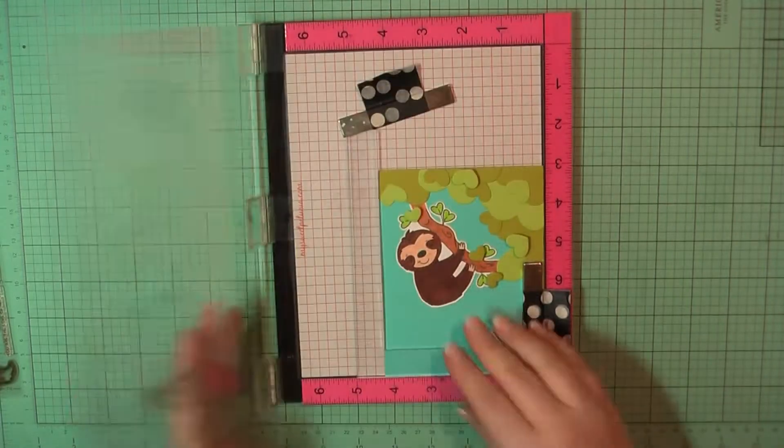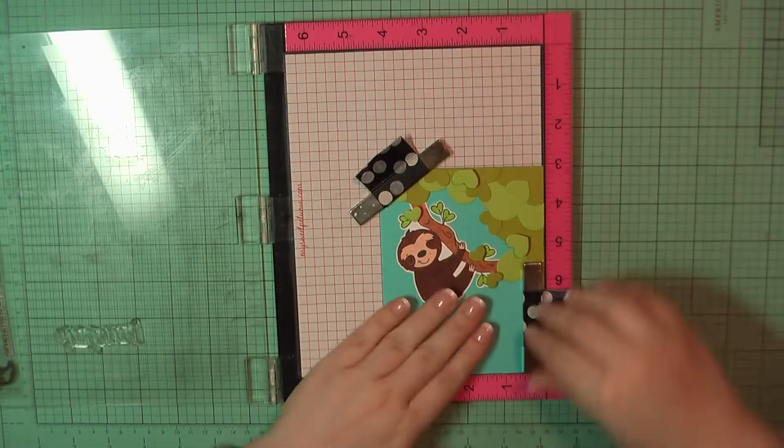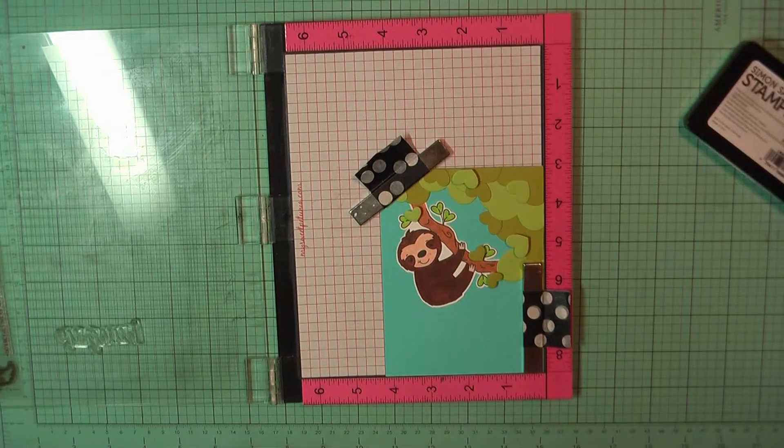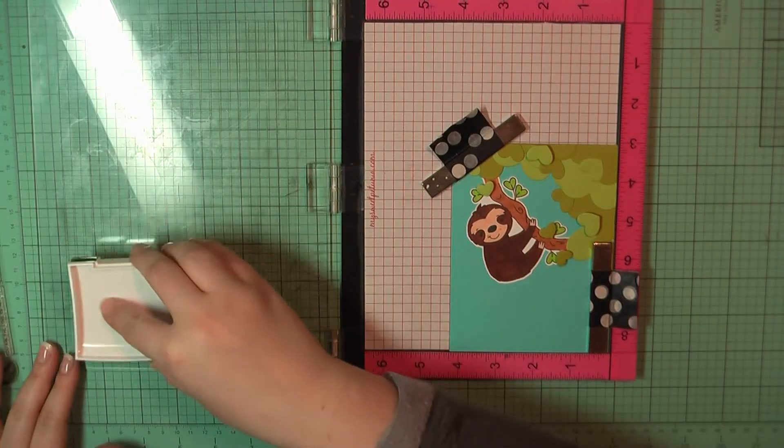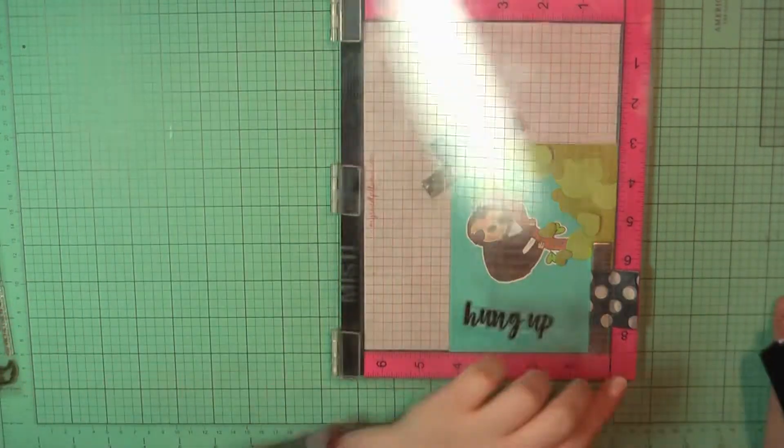Once I had all those down, I did go ahead and trim around just to get the excess off of the card base. I'm going to stamp my sentiment for the front, and I went with 'Hung Up.' I'm using my VersaFine Onyx Black ink.